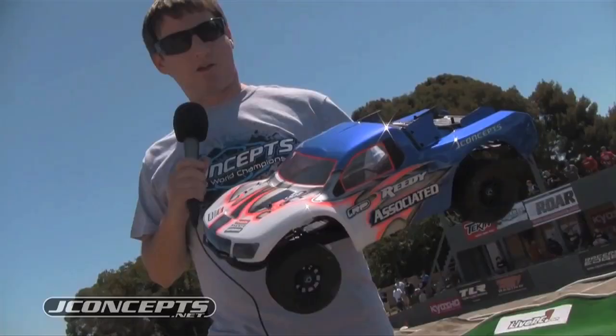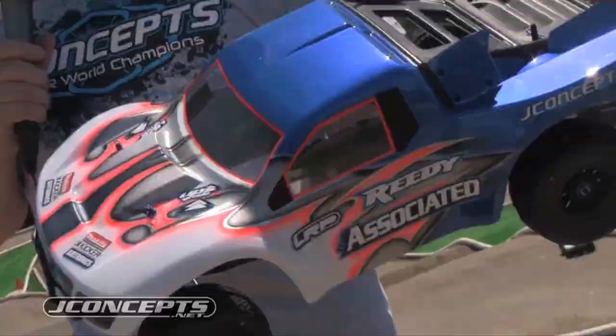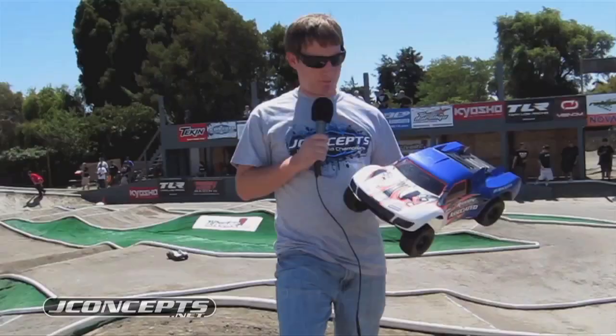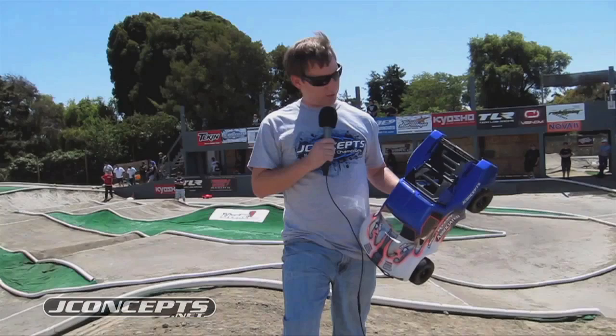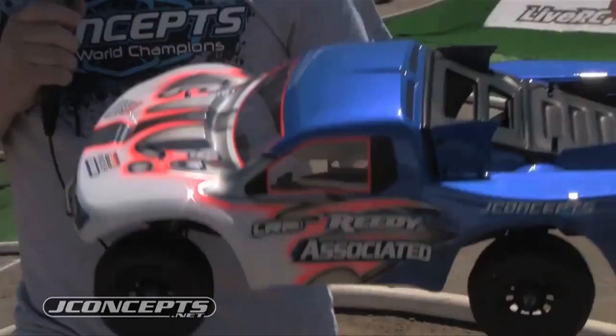A couple of design goals with the high-flow body: we wanted it to be very user-friendly to cut out and trim, especially in the high-flow areas where you can eliminate the parachute effect. We wanted to make something even more high-performance than our Raptor bodies, which was the 2010 Roar National Champion body. We had requests for something that allowed more air escape out of the body, and we were very successful in accomplishing that. You can see how the rear trim line works out — we're able to do this very quickly with an X-Acto knife. Overall, the design goals: more high-performance, more air escape, eliminating the parachute effect — something so common with short course trucks. They're very popular, but we're trying to make them even more high-performance.